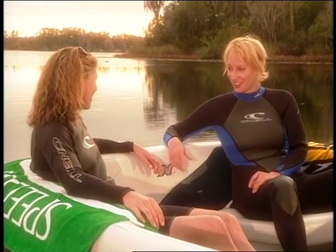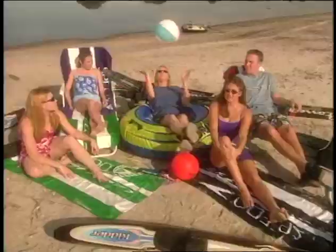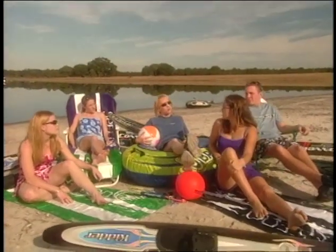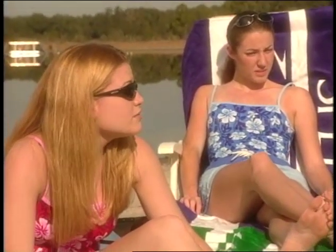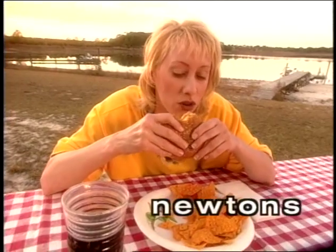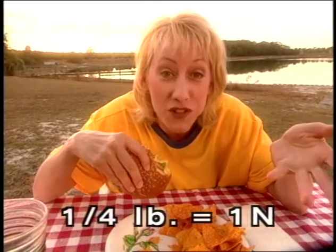Forces. Okay, so we need to know about forces. What's the first thing we need to know about force? Force is a vector quantity — it has both magnitude and direction. How much and which way. In metric units, we use newtons to measure force. Like, if I had a quarter-pound burger, that'd be a one-newton burger.